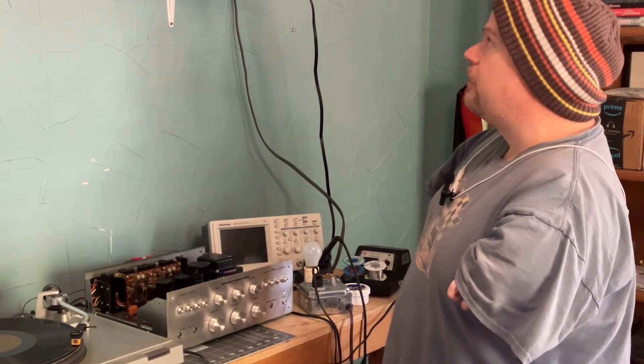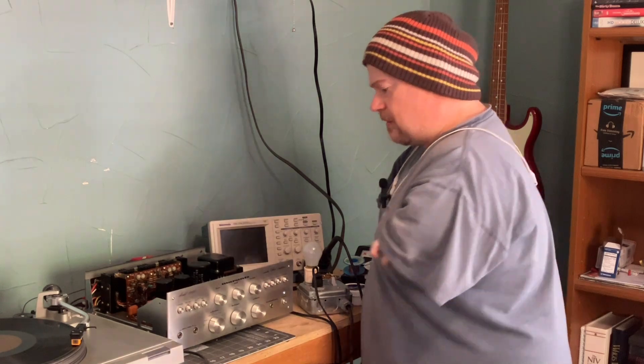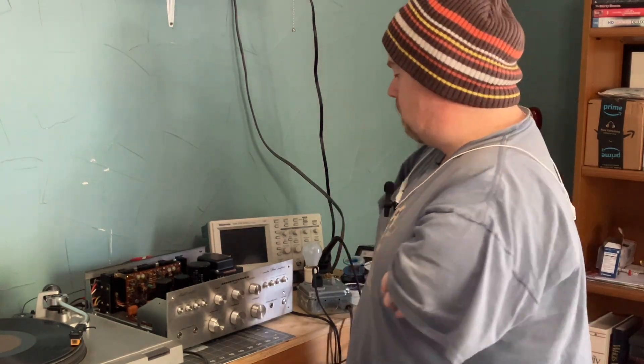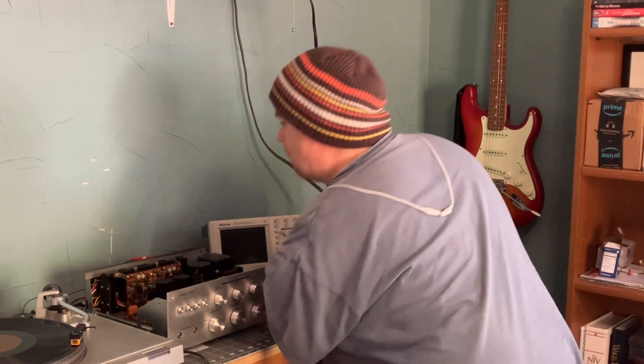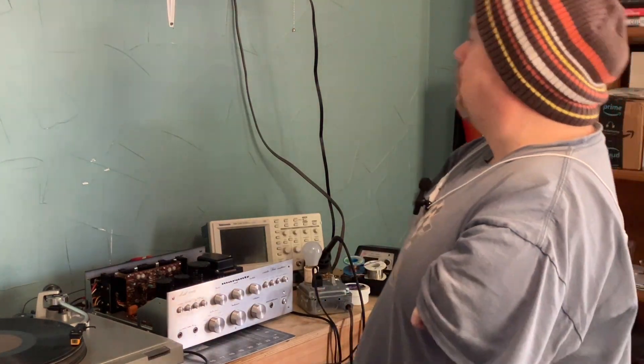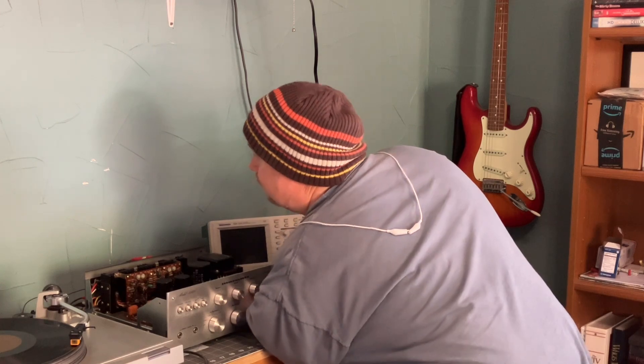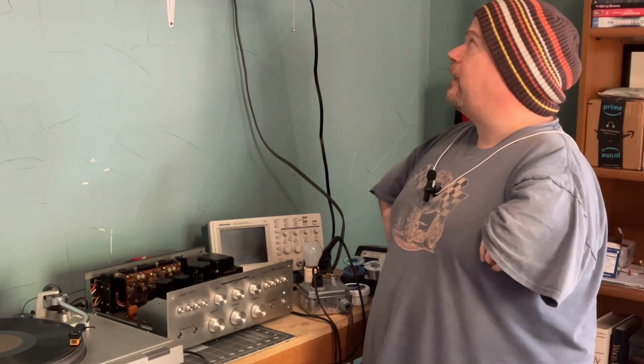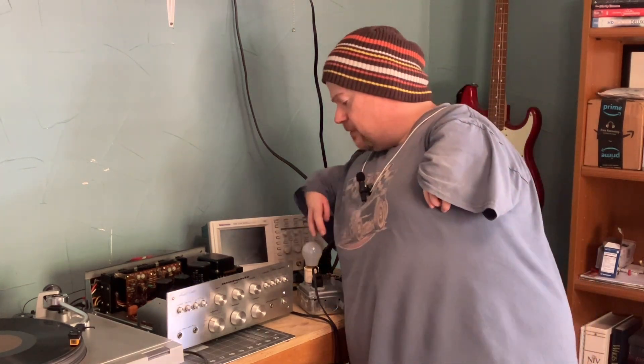Okay, perfect. I'm going to go ahead and engage the speakers and turn on the record. This is some kind of Hawaiian music — I don't know if it's monetized, but I figured we'd try it. And I hear clicking out of both speakers. Well, it looks like it's working. So thank you for being here. I'm going to let this run a little bit but I'm not hearing anything that sounds like there's any issues. Thank you for being here and watching the phono preamp rebuild. If you got any questions, just let me know. I hope you have an awesome Thanksgiving and take care.